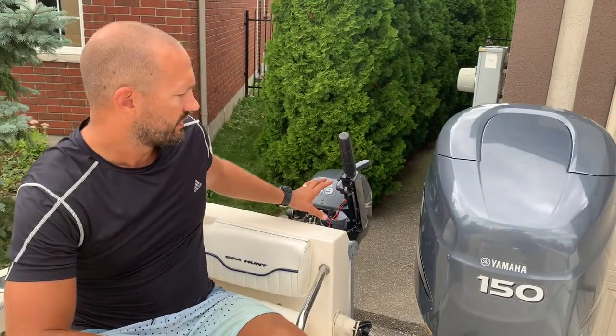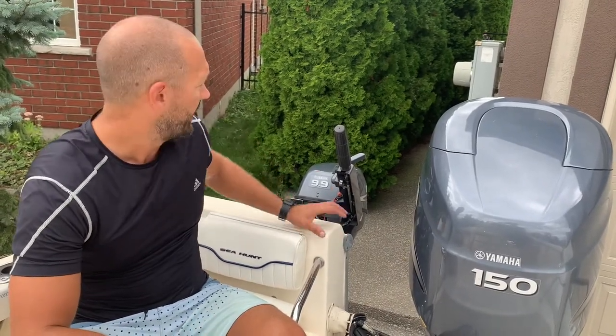Welcome back to JK Fishing. Today we're going to show you a common problem that a lot of anglers or boaters encounter when they have a kicker motor that's offset from their main motor on the back of their boat and they want to be able to steer that kicker motor from the helm instead of having to manually control it with the handle on the kicker motor.